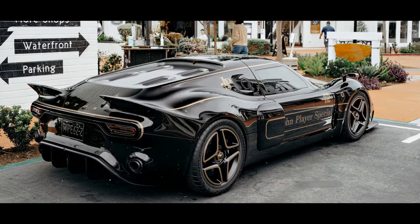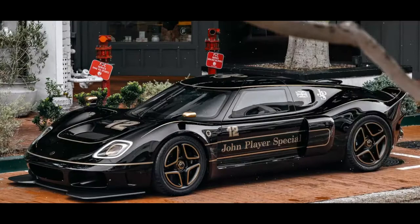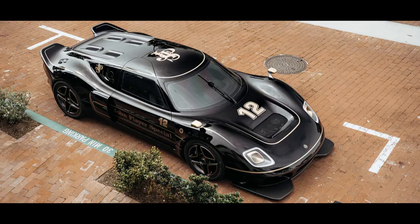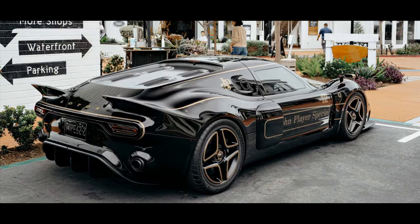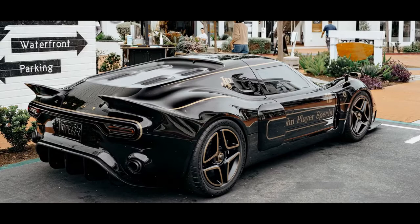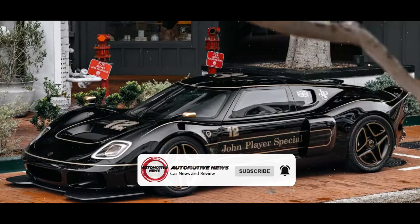It isn't just the livery that sets the JPS apart from the other versions of the Type 62-2 — Radford's engineers have managed to extract more performance from the car's supercharged 3.5-liter V6 engine. Upgraded pistons, stronger conrods, more aggressive camshafts, and a larger supercharger sees performance rise to 600 bhp, up from 430 bhp on the entry-level model. The standard car's manual gearbox has also been swapped for a 7-speed dual-clutch automatic. Radford has also thrown some excess weight out of the car, fitted lighter carbon composite wheels, and bolted on upgraded carbon-ceramic brakes, with the company claiming the JPS is closer to a race car than a road car.